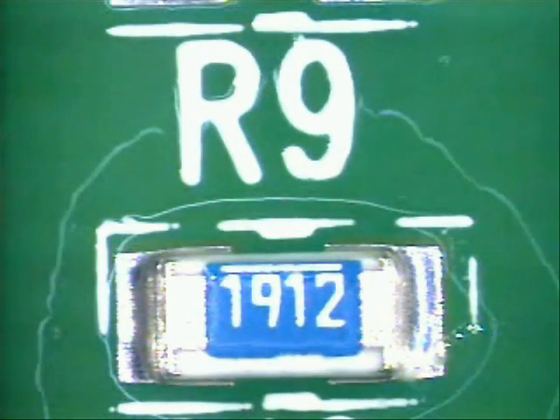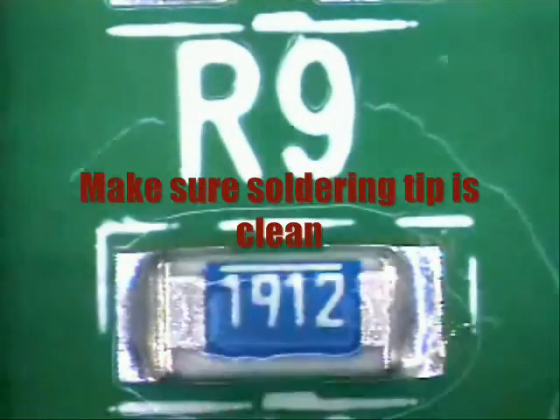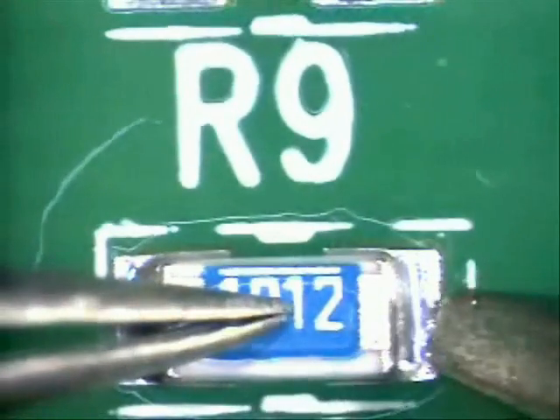After that, assure that your tip is clean. Then come down, hold the part into place, center it, and come in with your tip.